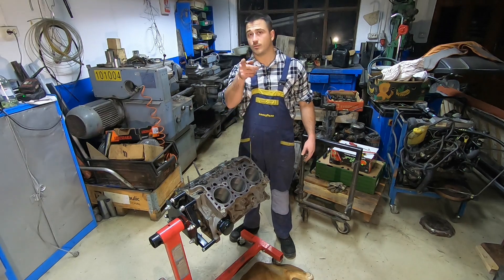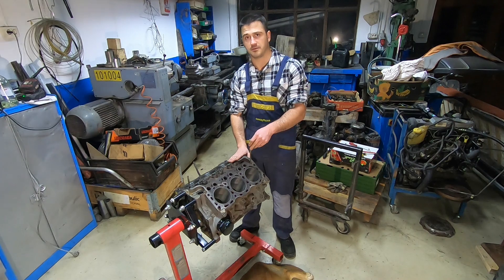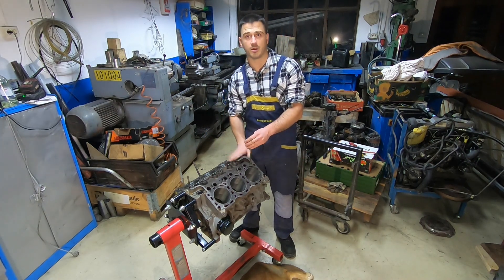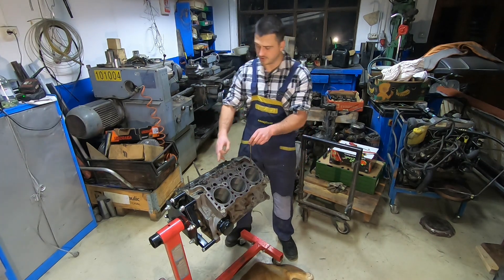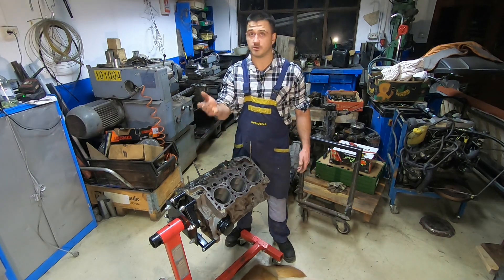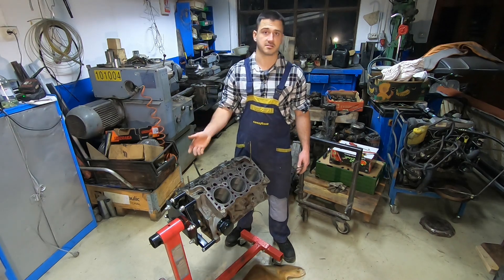Welcome to the garage. Here we are again with our V6 block. We're done with all the machining work that has gone into the block — that is honing the cylinders and also deburring all the sharp edges in the casting. The actual machine shop wasn't involved at all, which spared us some expenses.